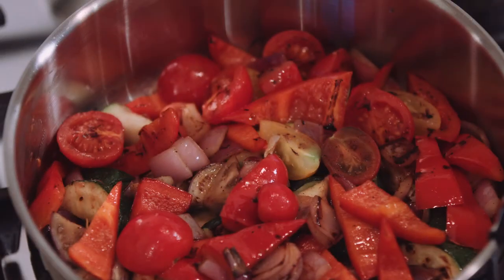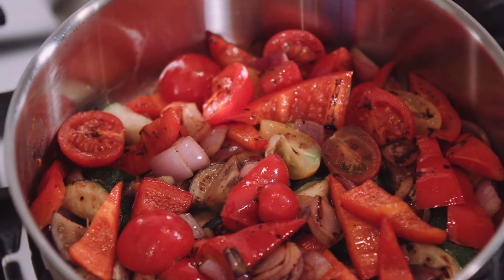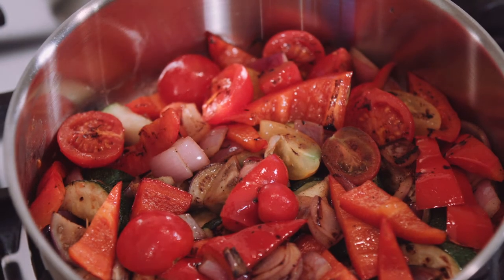We're going to cook that ratatouille out for about 5 to 10 minutes just so it's softened, and then we're going to add some fresh herbs to that.